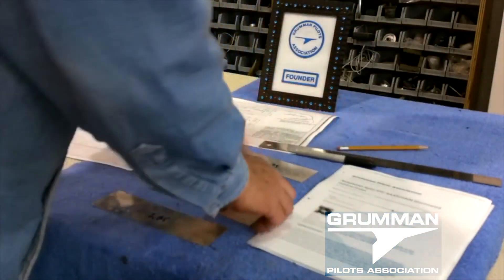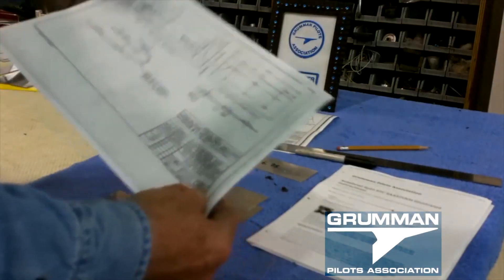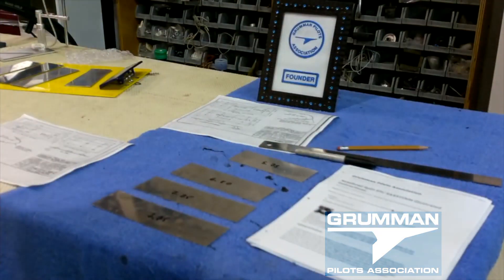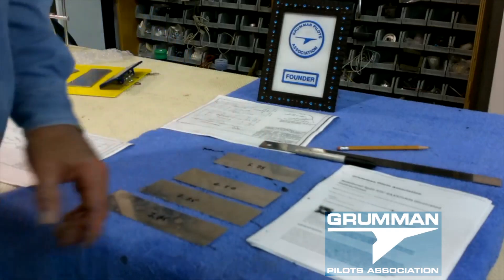We're going to take our Sharpie and draw the parallel lines on here, then lay it all out and start the process of match drilling into the nose bowl itself. We'll show you a few tricks of all that in just a few minutes.